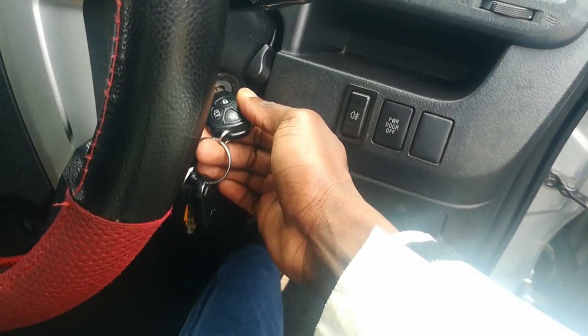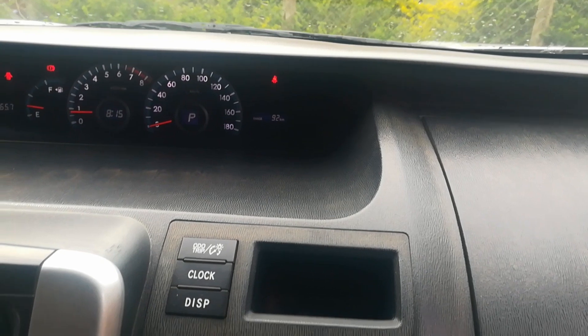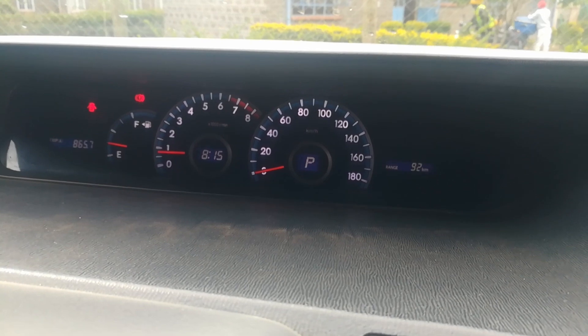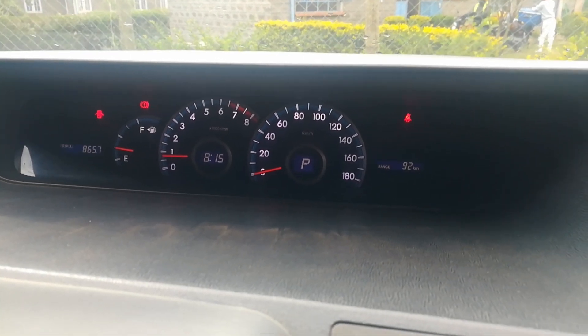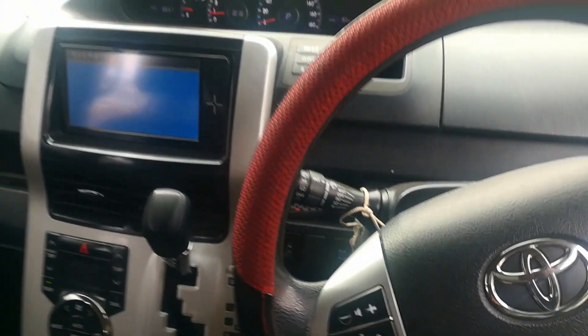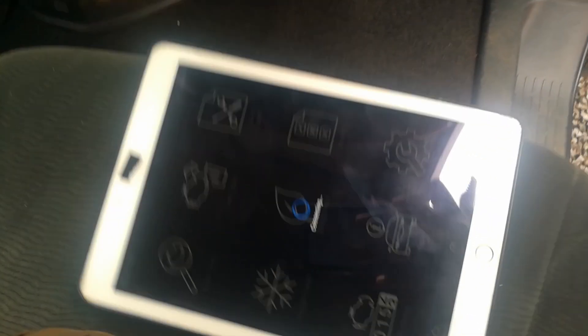Welcome back. Today I'm trying to find out what the problem is with this 2010 Toyota Vox. The owner has been complaining of slow acceleration and a lack of power when trying to accelerate. The vehicle also experienced jerking and seems as if it is going to stall. There are no warning lights on the dash, but I thought I should hook it up to my scan tool and check if there are any trouble codes stored.